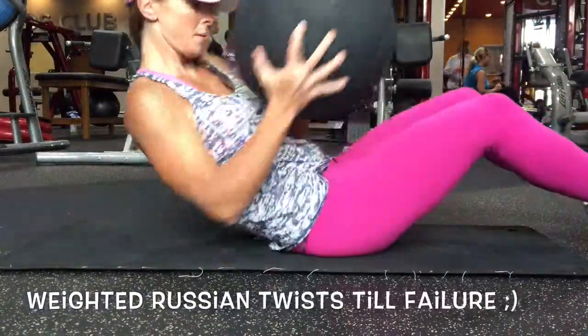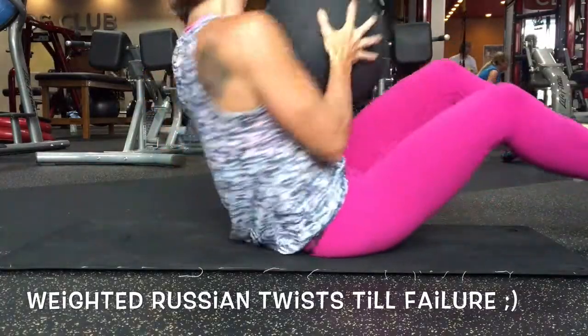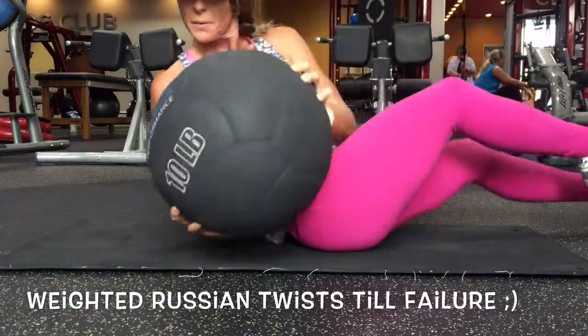Alright, for our next exercise we have the weighted Russian twist. I'm using a 10 pound ball and I'm just doing it till failure.